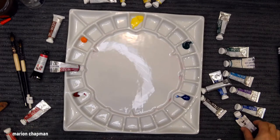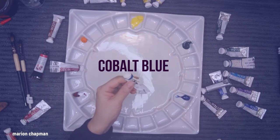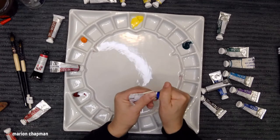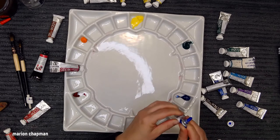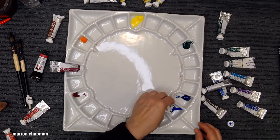I'm going to put Cobalt in next. I use Cobalt all the time — I absolutely love it. It's not a transparent blue, it's semi-transparent, but it's such a beautiful blue. I use it in the sky all the time, I use it in water, I just use it all the time.